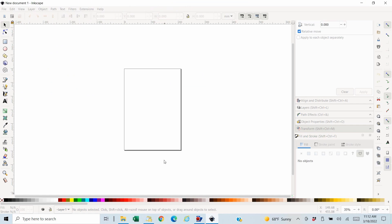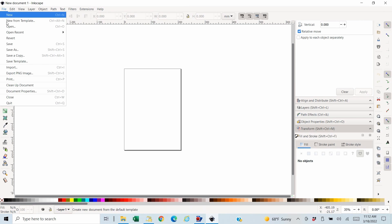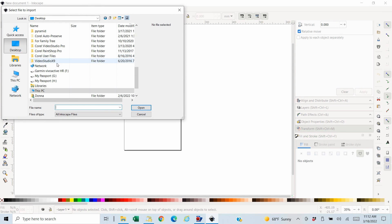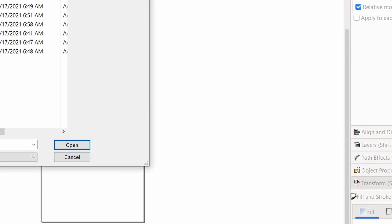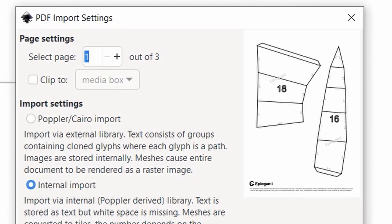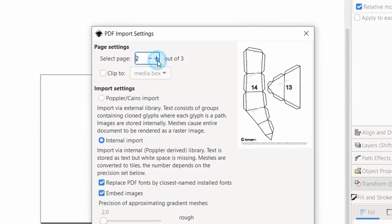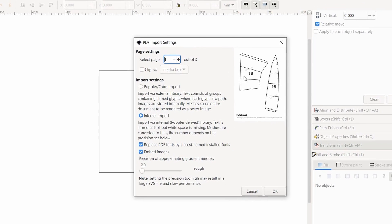I'll go to Inkscape in a new document and do File > Import. I'll go to that folder and click on the mom dolphin white part. In all likelihood it's going to be several pages, so this will show a page selector. There are three pages — page one, page two, page three. I do them separately, so I'll bring in page one first.